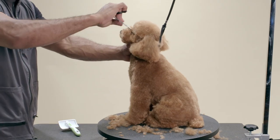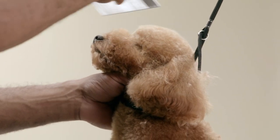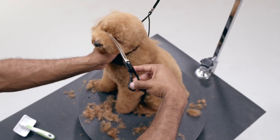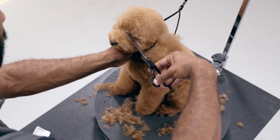In the next step, I comb the muzzle hair up in all directions, like a sunflower. Using the corner of the eyes as a guide, I trim the muzzle in a round or oval shape, maintaining the cheek and blending, leaving no lines.